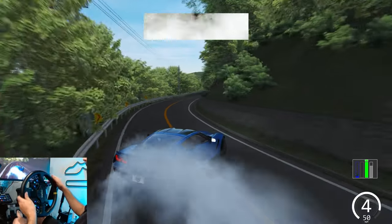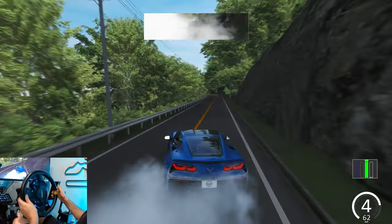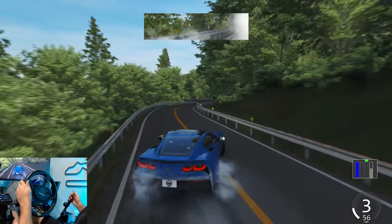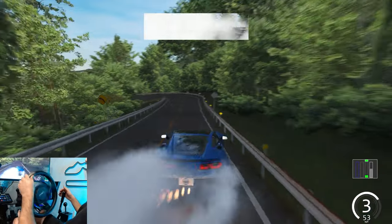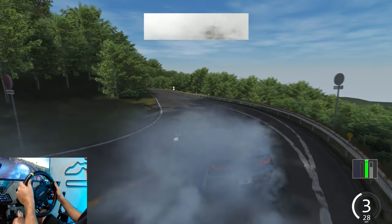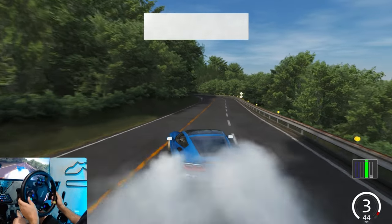I'm actually in total disbelief right now. Fourth gear — good thing we chose a Vette. Wall tap? Wall graze? Yes! Let's go! That was sick!